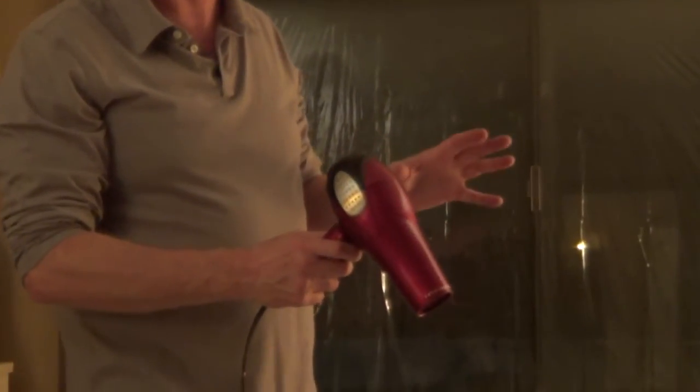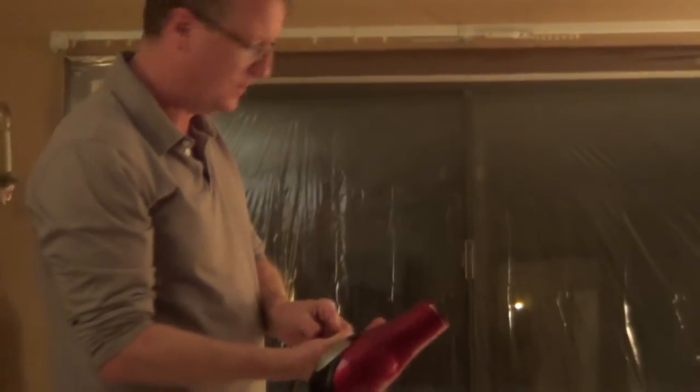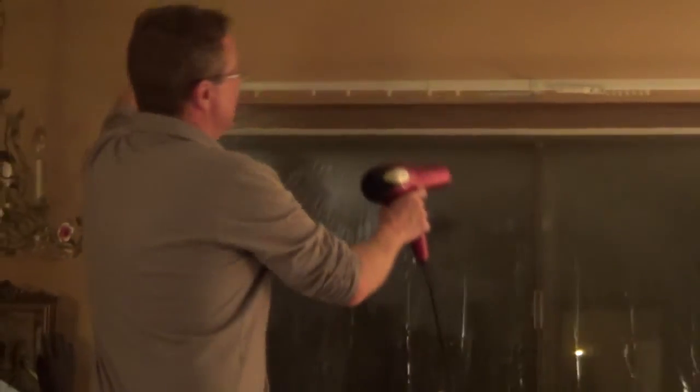Now all we have to do is take a hairdryer, set it on the highest heat setting, and be about a half an inch away from the film as you slowly work over the whole area.